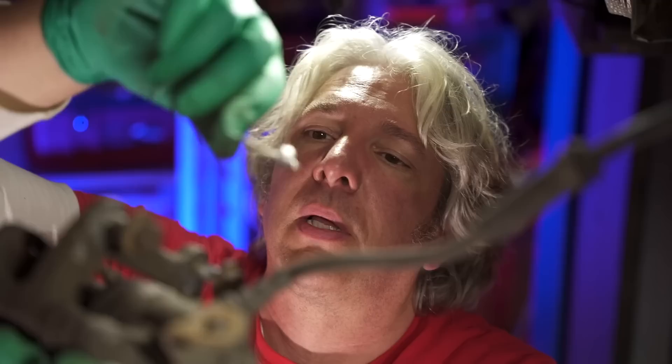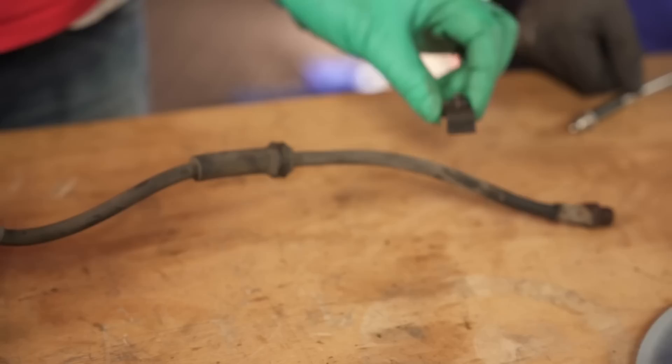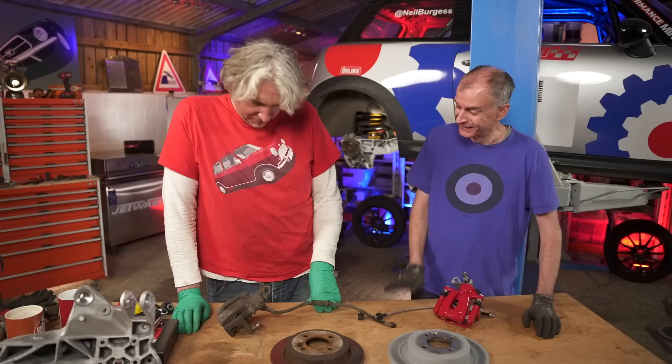So this is our seized caliper — let's hope Neil's got an answer. So this is our seized caliper and that one is looking lovely and shiny. And also, this is a little bit of your steel pipe as well. You've broken my car again. Indeed. Well, don't worry, you fuzzy head. I've got a plan.